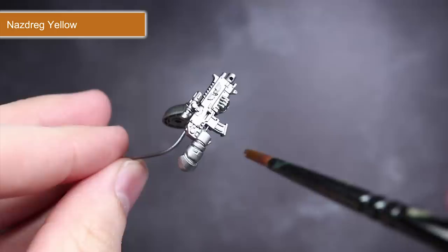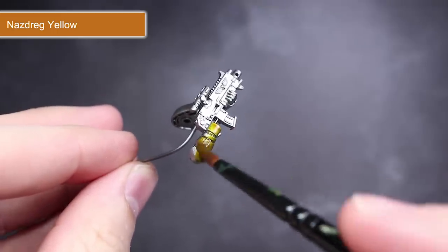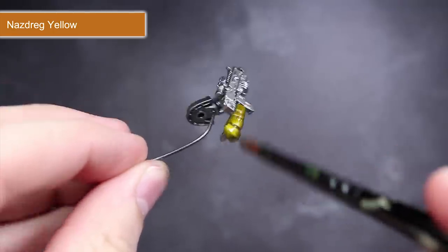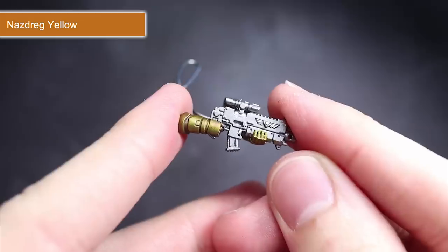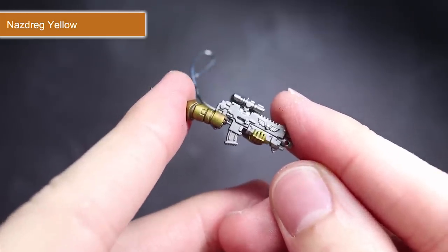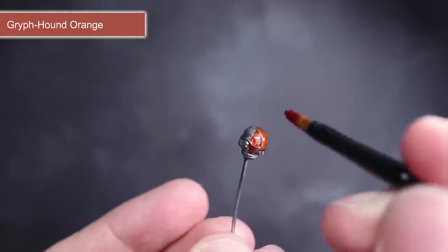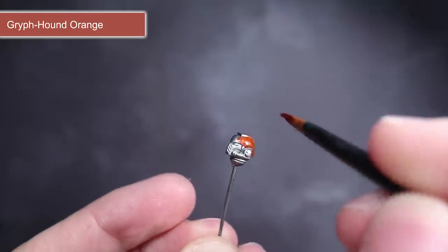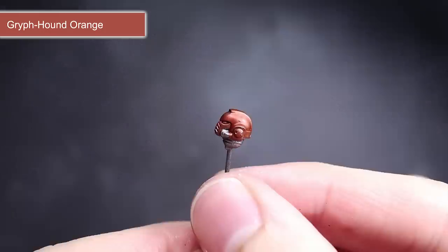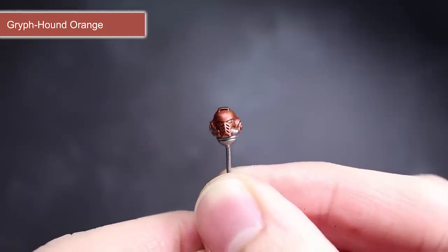Following on from the bronze, I wanted to see if I could create other metals by using contrast over the Lead Belcher. The first of these attempts involved using some of the brownish yellow of Nazdreg Yellow to create the appearance of gold. The result wasn't quite as good as Snakebite Leather but it gave a fairly respectable gold appearance. Next was my attempt at copper. Here I used some Griffhound Orange which gave a very orange coppery colour. The intensity of the orange was probably a little too strong and if I were to tackle it again I would have opted to thin it slightly first.